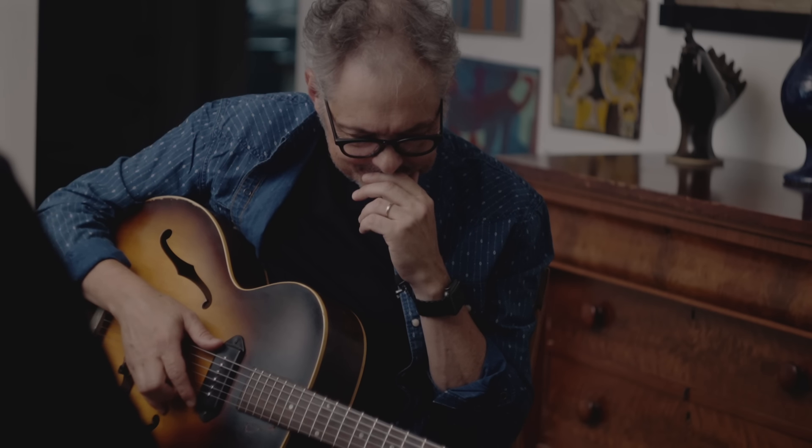I love just the feel of it — old, you know? And the neck — I love this neck.